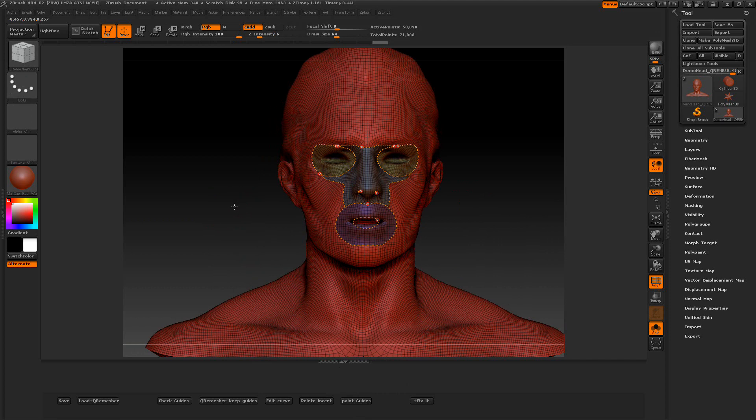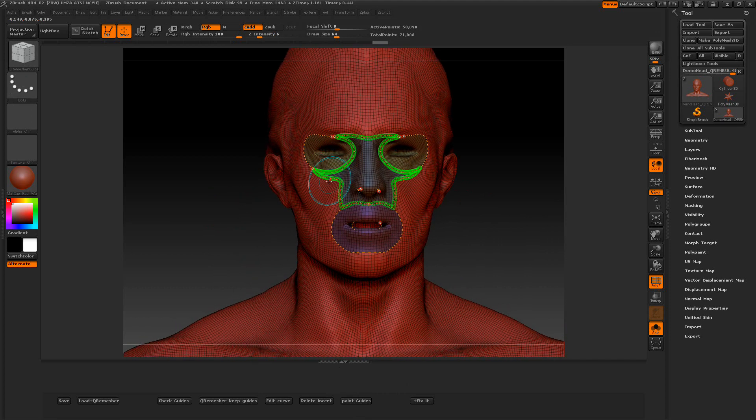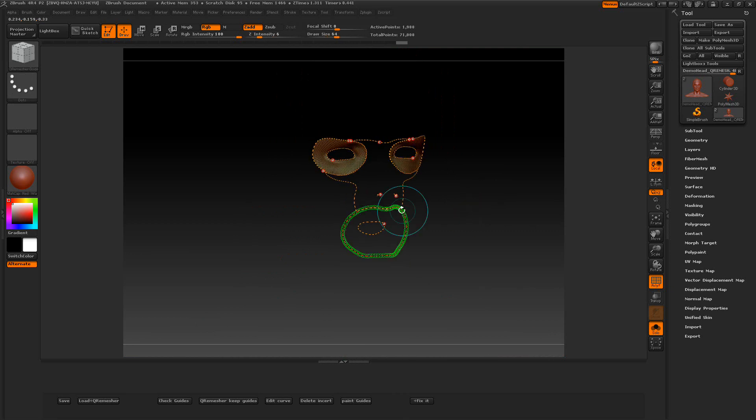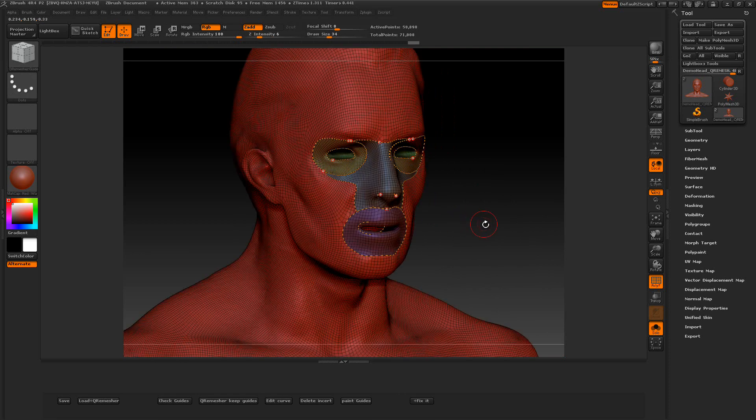Now we can paint within another guide here, so let me turn my draw size down and we're going to put a mask in here a little bit and we've got our new guides on the inside there. You can control-click to see different parts. As you can see, I have two little guides up here in the nose because that nose had a hole in it, so be aware of that.